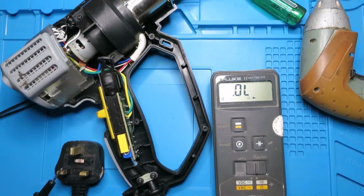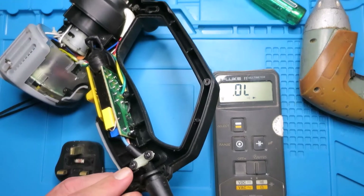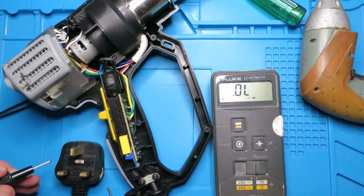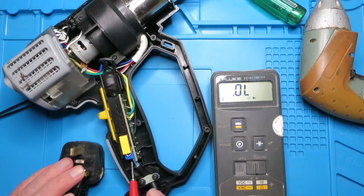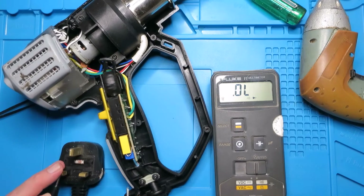Now we can see it in all its glory. The first thing I want to check is that there's continuity between the power and the cables - it could be a problem with the cable since it's a well-used item, or indeed the fuse. I've already checked the fuse, so that's good. From the neutral side, no problem, and the live side - no problems there either.